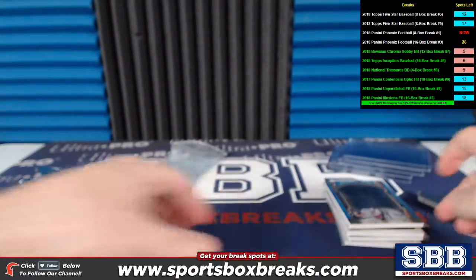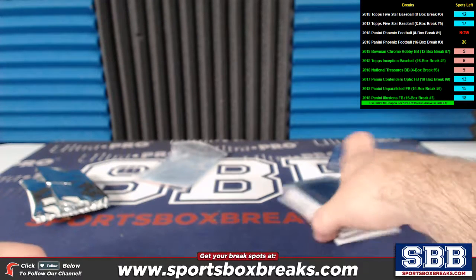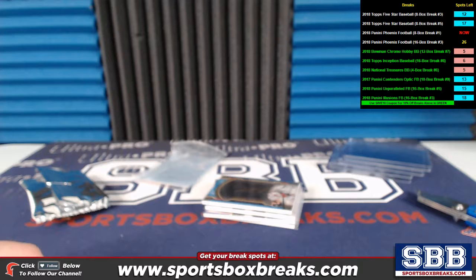Guys, more of this stuff is available — you can grab your own personal box if you want to jump in. You see how great this product is. You can snag your own personal 5 Star and have it opened up live tonight, so jump on in. Thanks again Dave — I'll get these shipped out to you in this week's shipping batch. Thank you again.